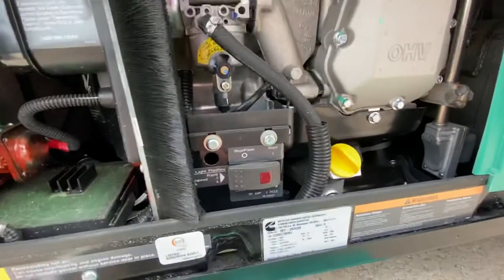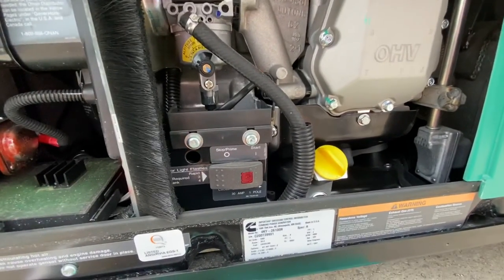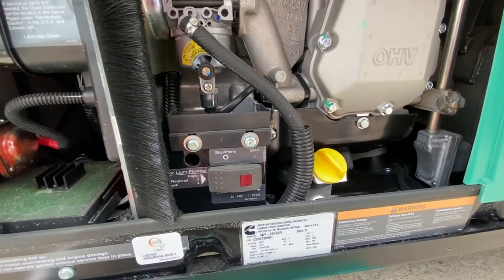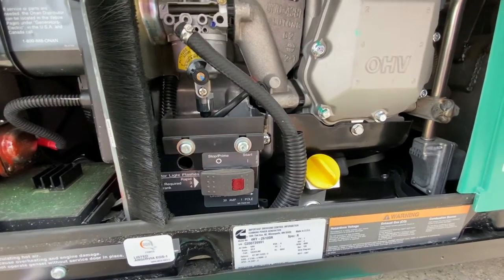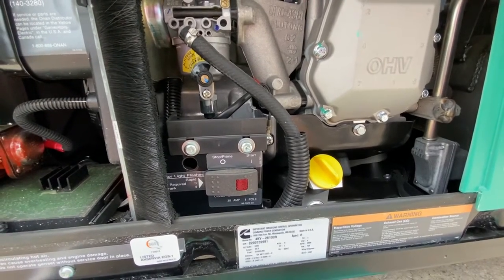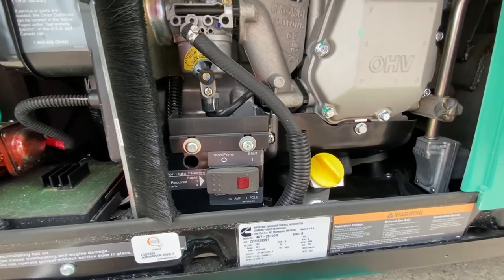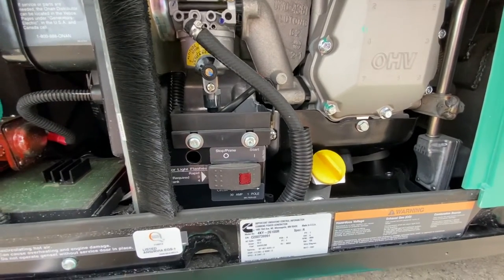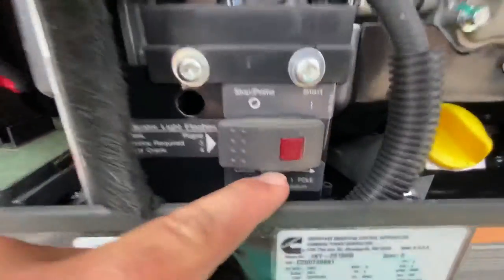The second troubleshooting tip I want to show you: what happens most of the time is you're inside running the air conditioner, you go turn the microwave on, you have something plugged into the outlets, and all of a sudden — pop — everything stops working on the household appliance side of things. No air conditioning, no microwave power. But 99% of the time, what's happened is you have blown the 30-amp single-pole circuit breaker on the side of the generator.